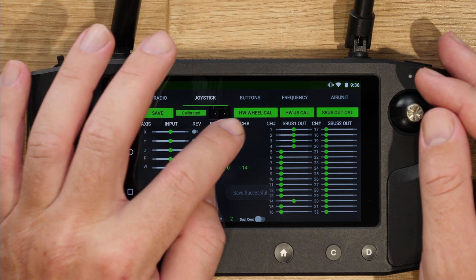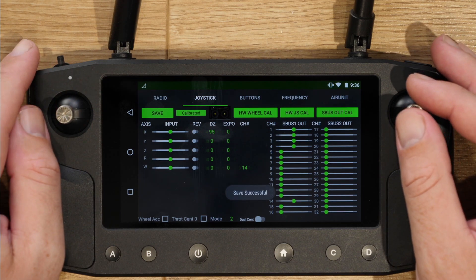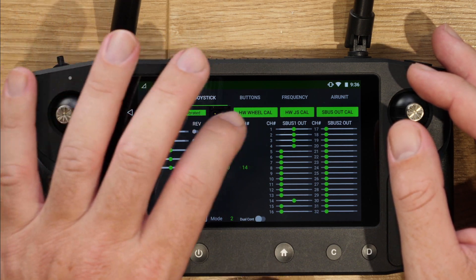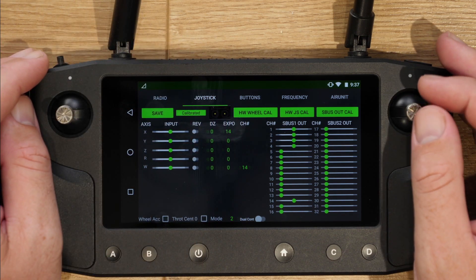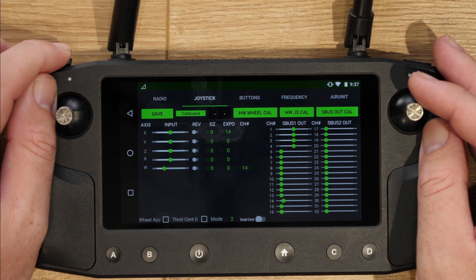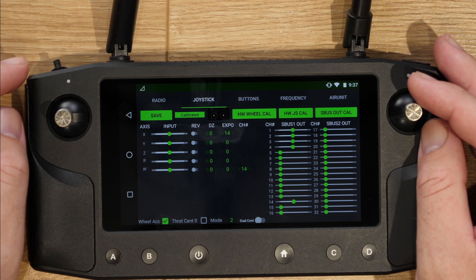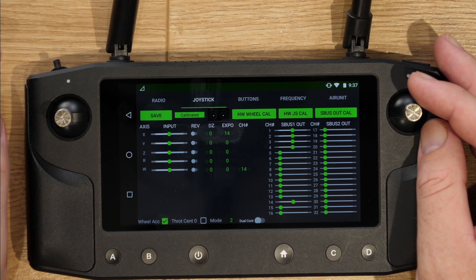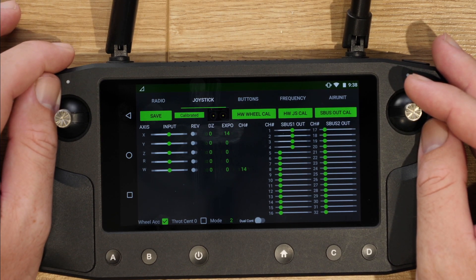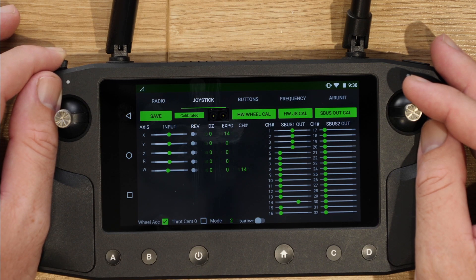Staying with the remote side of things, they've also added dead zone adjustment as well as expo adjustment for the remote sticks. When you go into the joystick menu you will see all these options, and you have the ability to adjust the dead zone on each stick axis individually as well as set expo directly within the remote controller rather than having to do it in your flight control software. Alongside the stick improvements, the wheel has also had some work — they've added the option to use it as an accumulator rather than the traditional setup. This allows you to move the joystick and have the output remain where you leave it, rather than snapping back to center, which is great for gimbal and camera control.